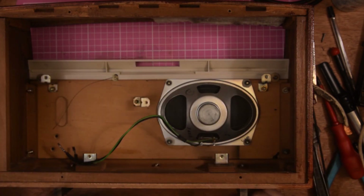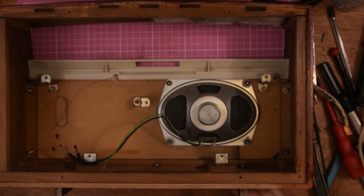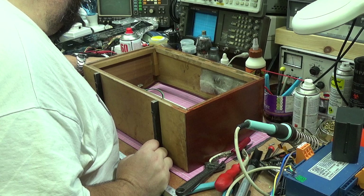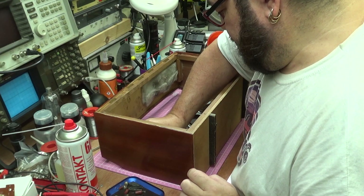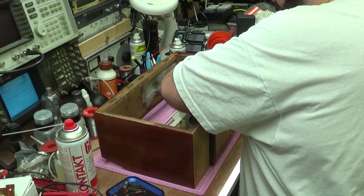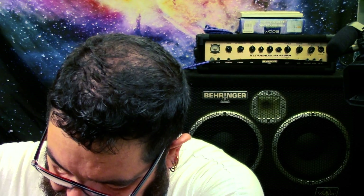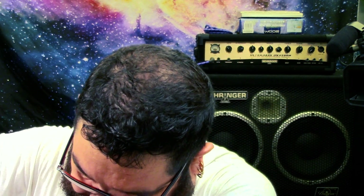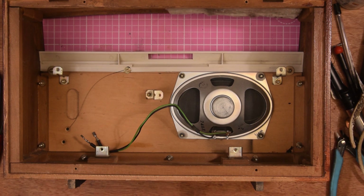Just before we go overboard on tightening the front up, let's make sure everything lines up properly. Now which one have I missed - this bottom corner here. These are the same little brass nuts that go on these screws. I'm just going to run them over to hold everything in position. Okay, all the screws are in and tightened. The next part is to bring in the chassis.